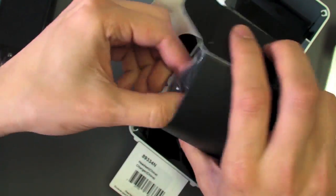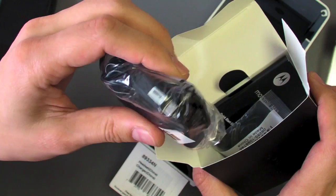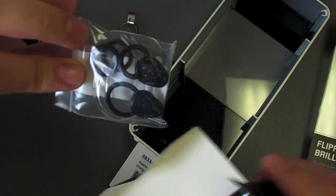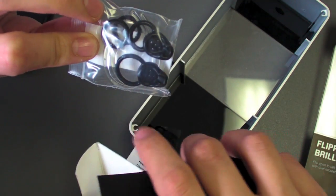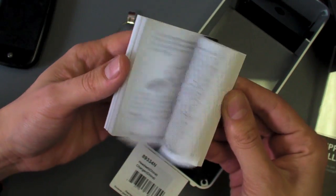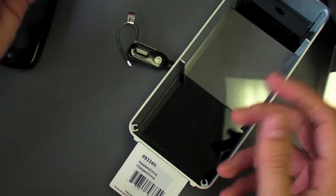It comes with a charger — a wall charger — and what's great about that is it's micro USB, just like most phones these days. And a wide array of ear gels, both in-ear if you don't want to use the ear hook, or multiple ear hooks, and an instruction manual if you care about that.